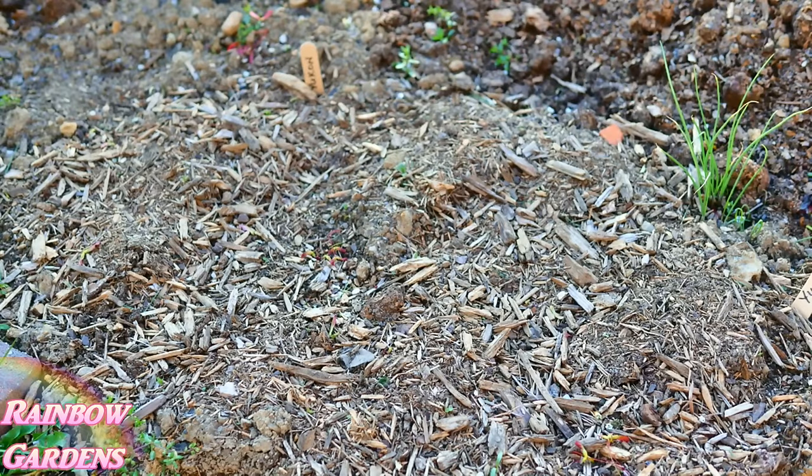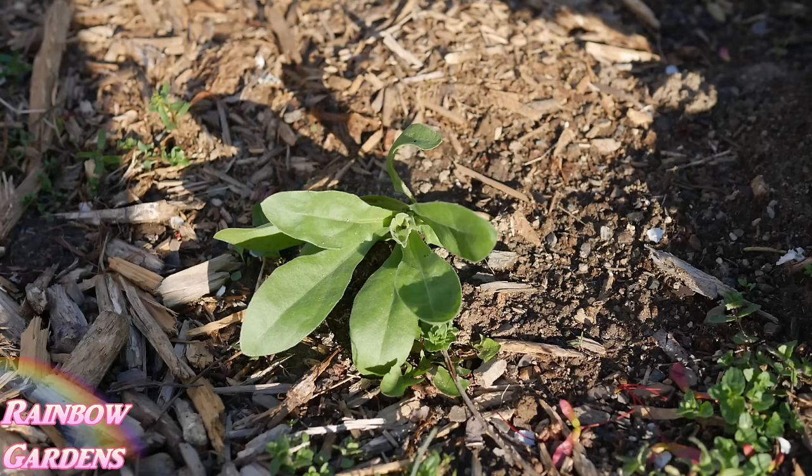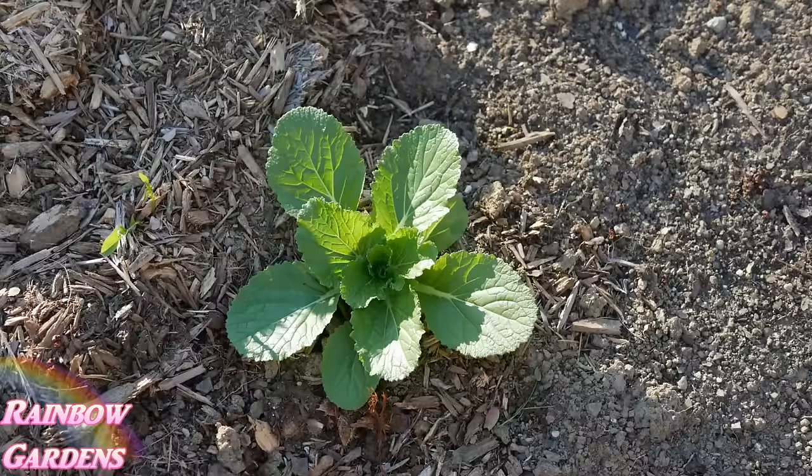I also planted potatoes — Yukon Gold right here, plus about three other varieties in other gardens. I'll be looking for those to pop up soon. Here's one of my windowsill boxes where I started many cool-season vegetables. I started three windowsill boxes total, and this one did much better than the others because I used a seed-starting mix with good drainage and lots of perlite. I moved some calendula into the garden — it's a nice cool-season flower like a pot marigold. I also put a napa cabbage in my native soil since I was running out of room in the raised bed.